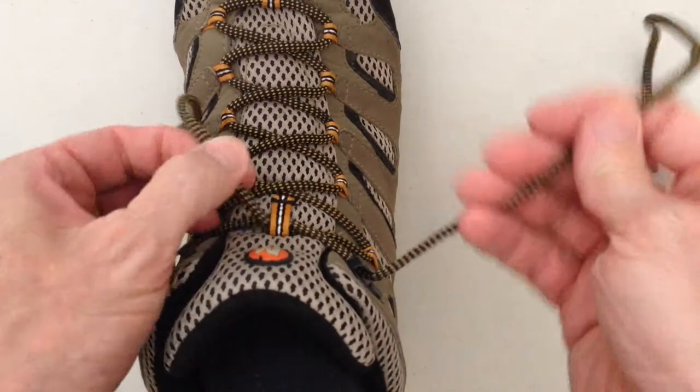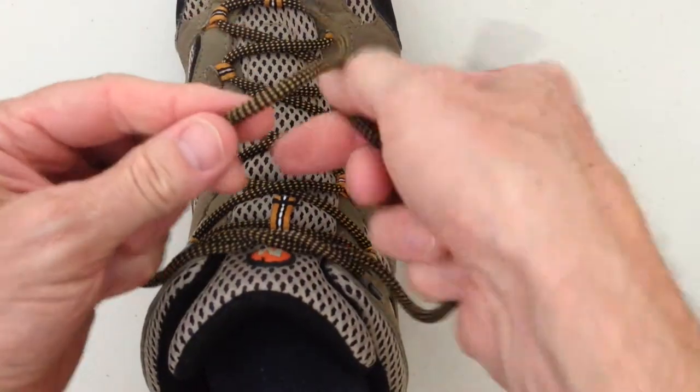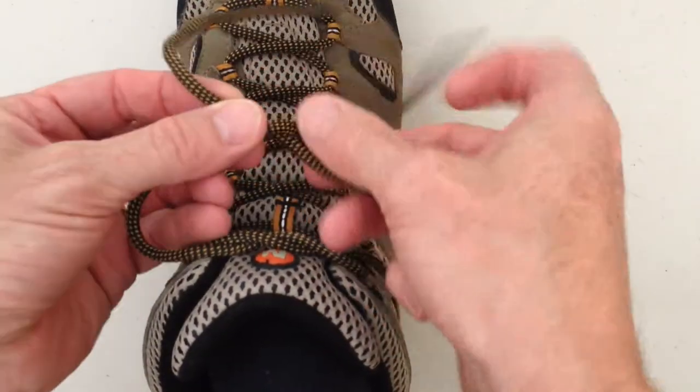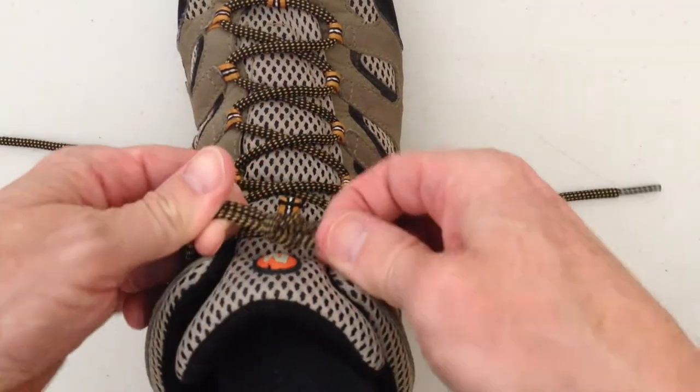I thought I'd go through a few knots. To tie a reef knot, I would go right over left and tuck under, and then left over right and tuck under to give me my reef knot.